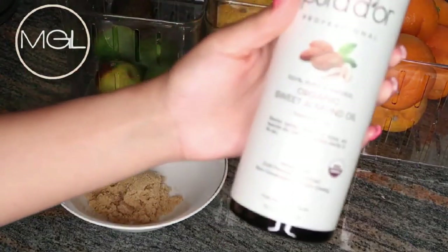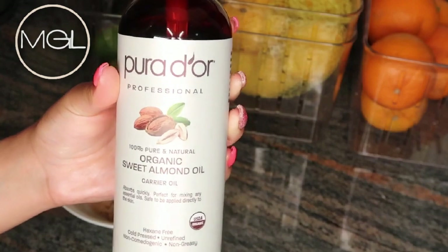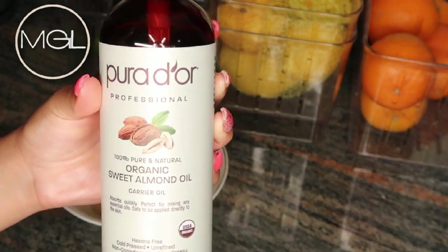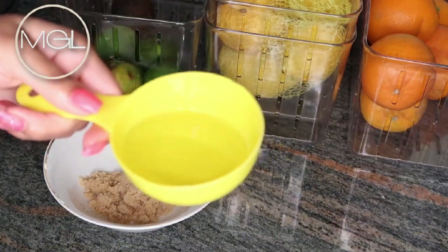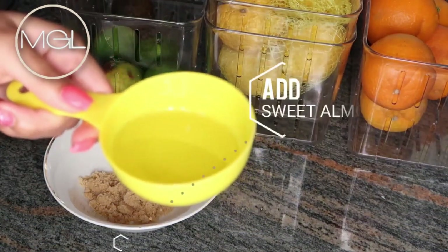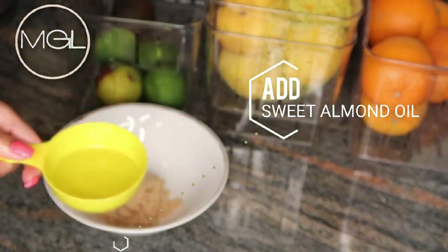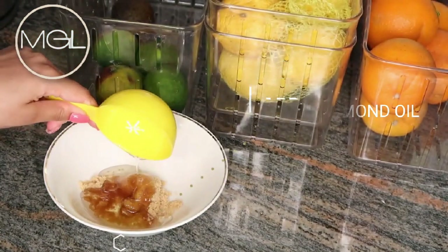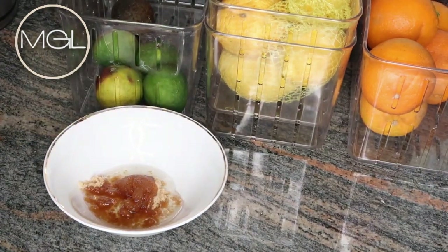Next I will also be adding in some organic sweet almond oil. Now you can use any carrier oil of your choice. Almond oil is great for moisturizing your skin, and it also is a great emollient. Sweet almond oil promotes smooth, youthful, blemish-free skin by boosting collagen production, keeping it hydrated and supple.